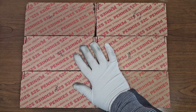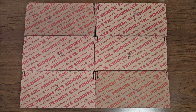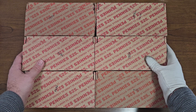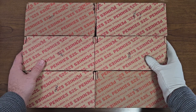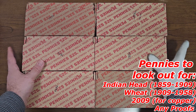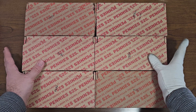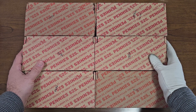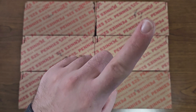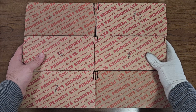I purchased three more penny boxes on Wednesday, November 22nd, making it an even six for the video. Pennies to look out for are the Indian head penny minted between 1859 to 1909, any wheat pennies minted between 1909 to 1958, any 2009 pennies to check for copper, any proofs, errors, or varieties. If you haven't seen my last penny box video, I'll put the link up here.